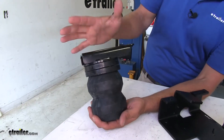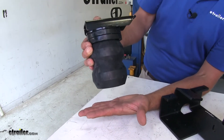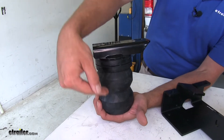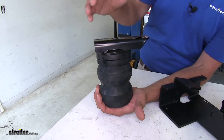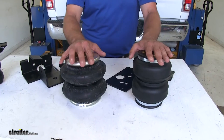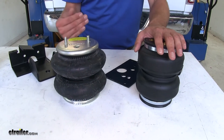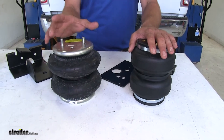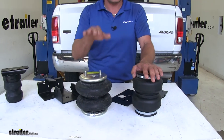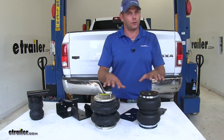With the Timbren-style spring, just like all the other upgrades, this is going to replace the existing factory jounce bumper. It comes down to the jounce stop, and depending on the load, that's how much pressure you're going to be supporting. This doesn't allow for vehicle leveling. The big benefit with air springs is that we do have the ability to level the truck back out. When we return our truck to level, we're getting all of our factory settings back — the headlight angle, the suspension geometry — all of those things are going to be back to normal.